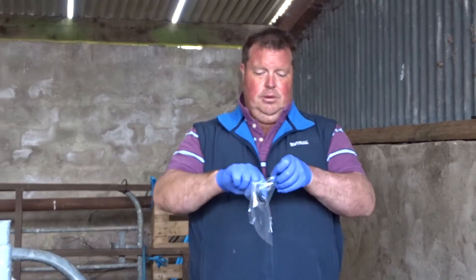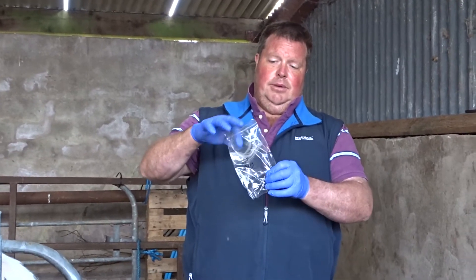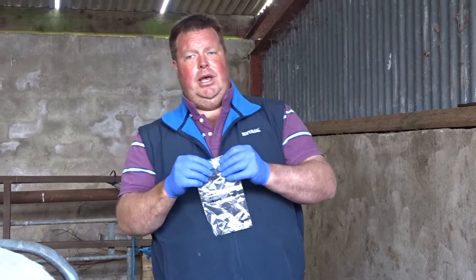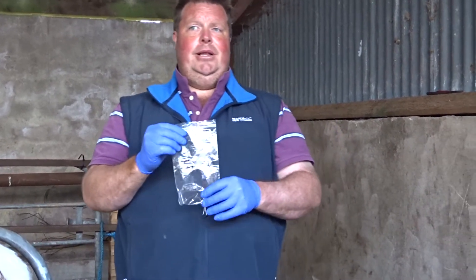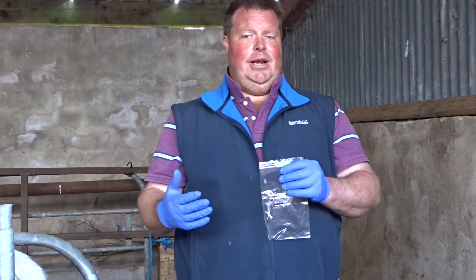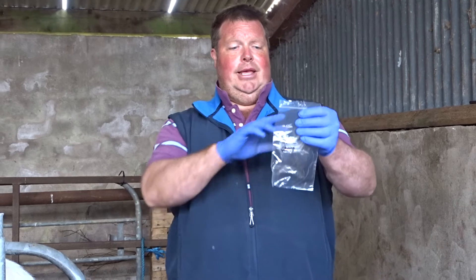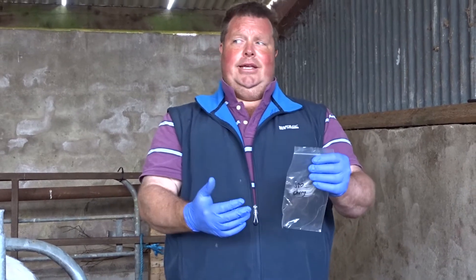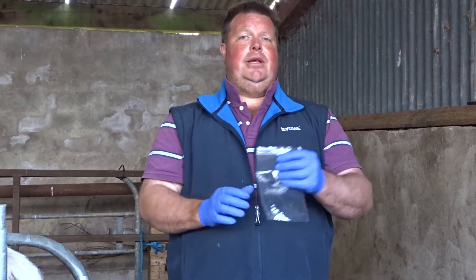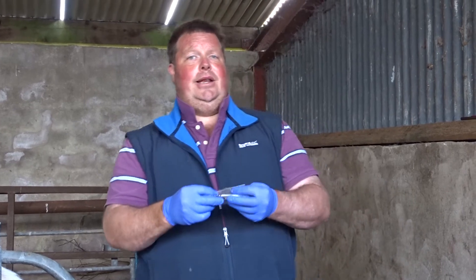Pop that in there. What happens then is I go into the house and write the label. I don't stick the label on before coming out because I want to keep it clean. I write the label, stick it on, and it's nice and clean to be posted off to the secretary along with payment, so the laboratory and the secretary can read it clearly.